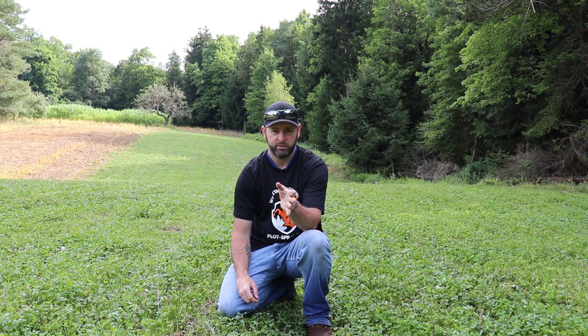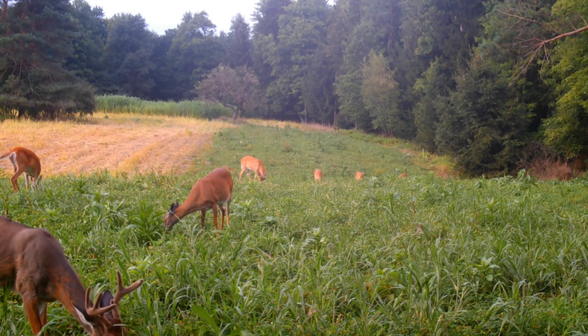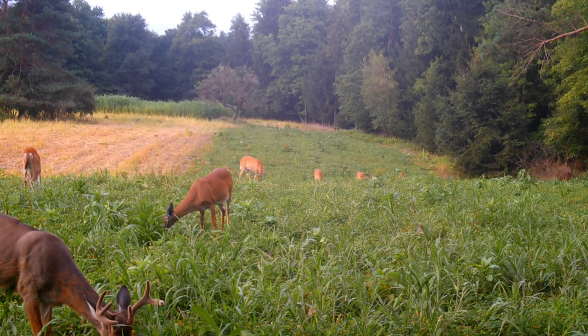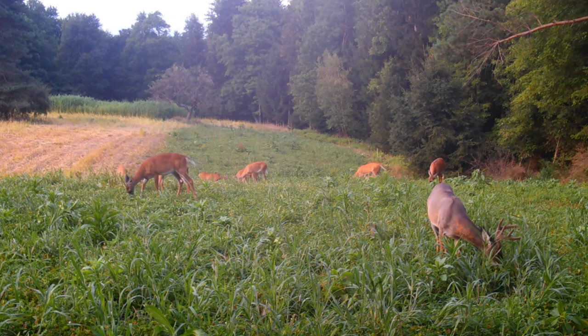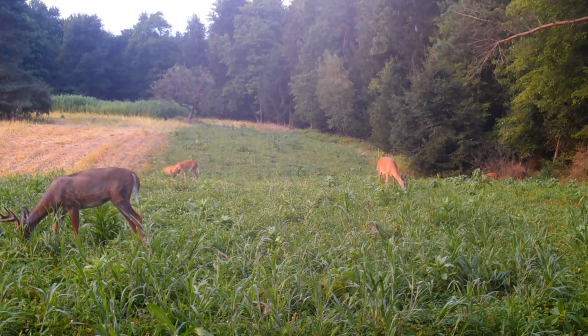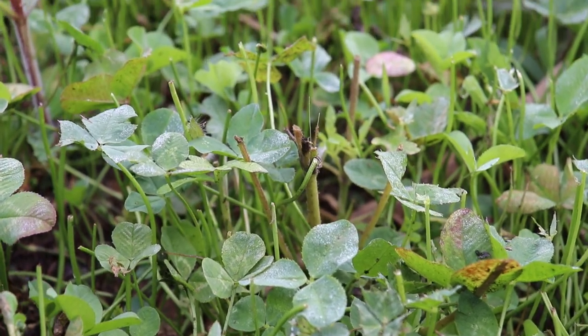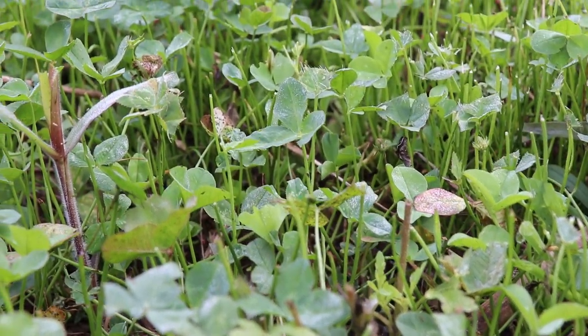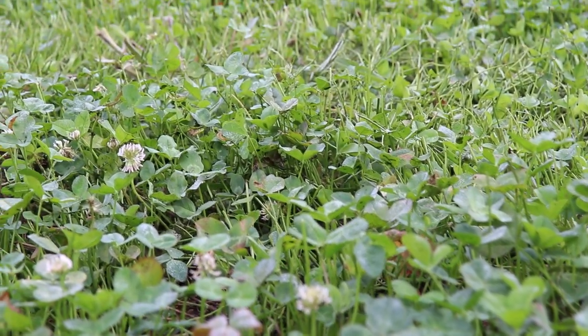I didn't mow this at all since June 4th. It grew up, the deer were hammering it. Yesterday I came in — there were some broadleaf weeds and a little bit of grass coming in — so I mowed it back and forth in straight strips through the plot. Now it's pure clover; just nicked the tops off. You can see where I did that — there are still a few seed heads forming, but this will be good for the rest of the year.